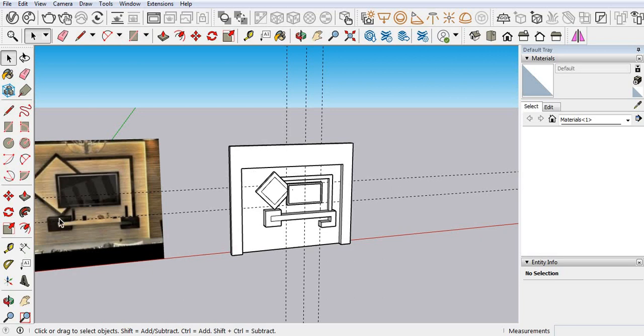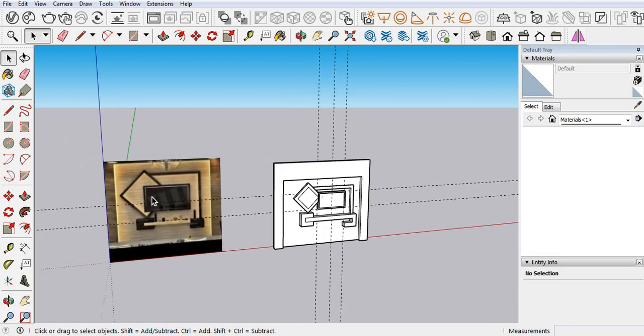In the next video we will apply the material. This portion is done. Let's do it. Thank you.